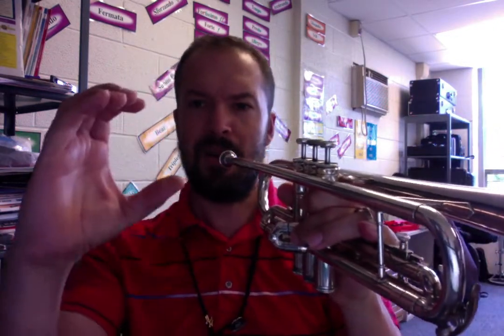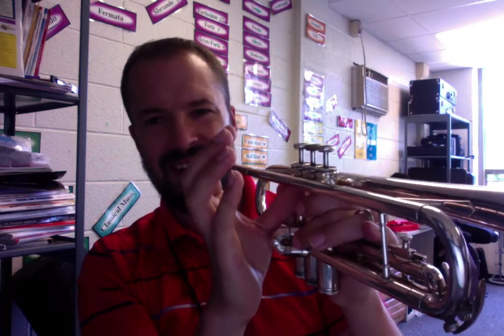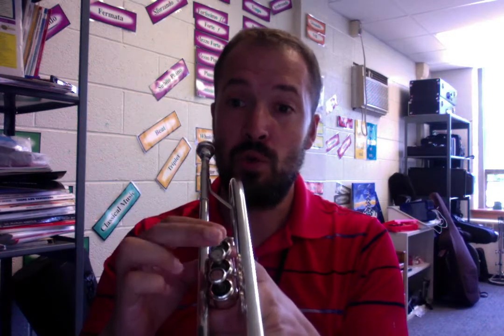Now your right hand is going to go to the other side. You're going to make a C, like the letter C. Your thumb is going to just chill inside the first and second valve spot, right in there — it's not going to be jamming, just chilling, hanging out. Then fingers on top: one, two, three.